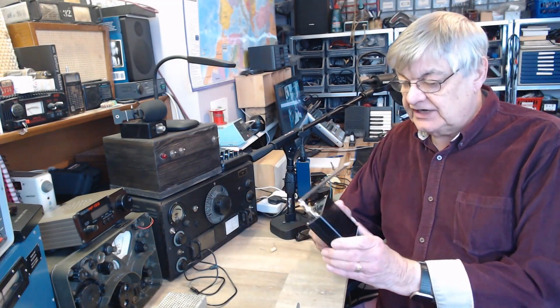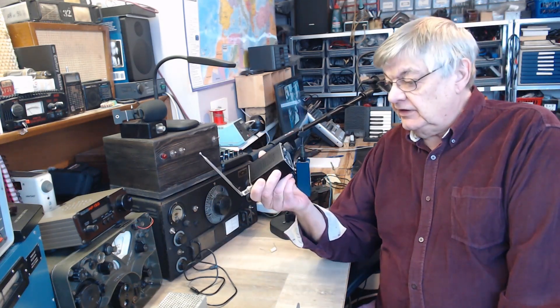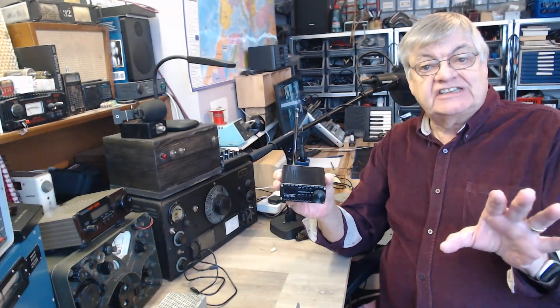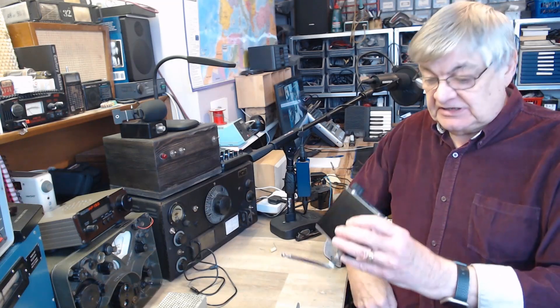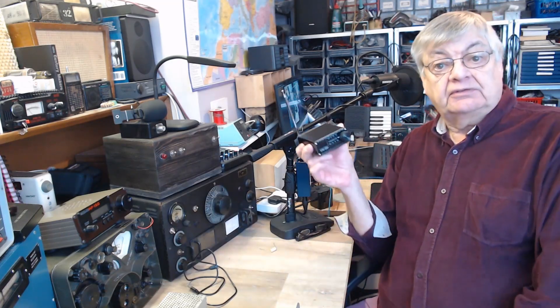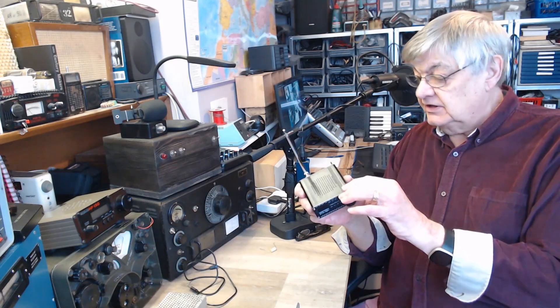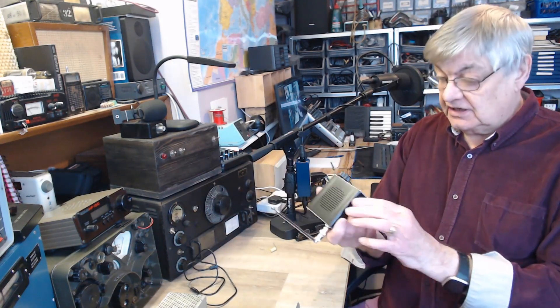Hi, I'm Ray, G4NSJ. Look at this — 30 quid! You can't believe it, can you? I bought it. By the way, this isn't a review. I'm not doing a review on this. I bought this myself — no one supplied it. I used to do a lot of reviews in the old days, but I'm retired now and I can't be bothered, to be honest. So this isn't a review. It's just me saying: I bought this and I'll tell you about it.